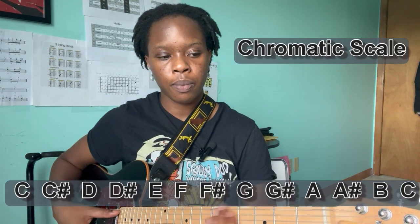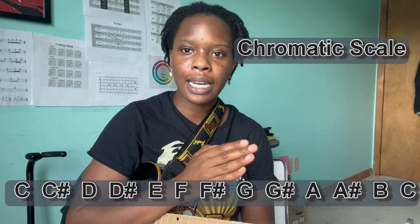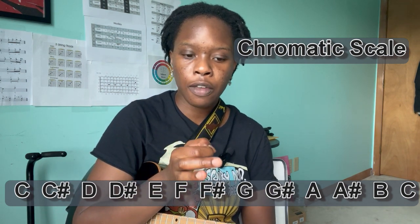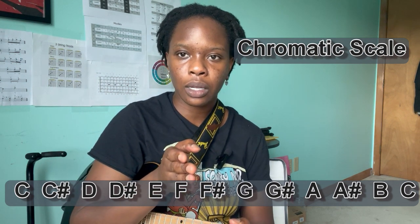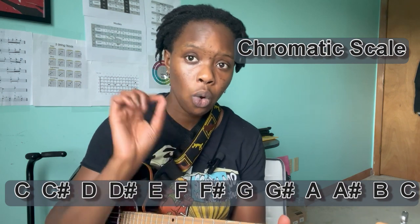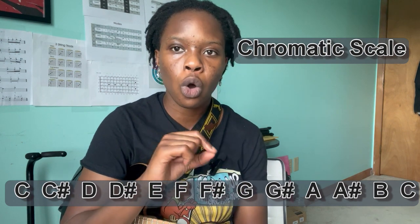When you're making sure that the tuner displays the right note, you want to make sure that you're following this scale that I have below — it's called the chromatic scale. So for example, if you're tuning E and it says F on your tuner, you want to go lower so that it displays E. If you're tuning A and it says A sharp, you want to go lower so that it displays A. If you're tuning D and it says C sharp, you want to go higher so that it displays D. Just follow this scale and you'll be able to tell which note comes after the other.